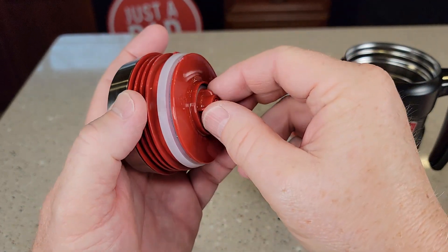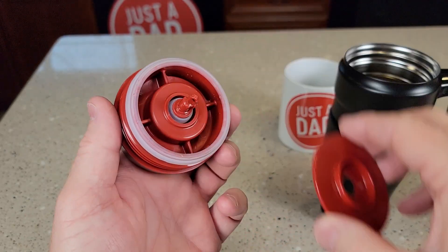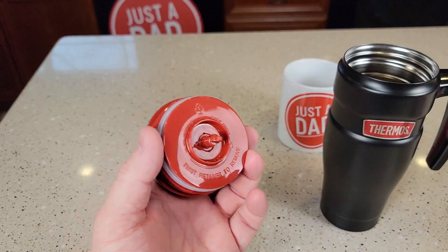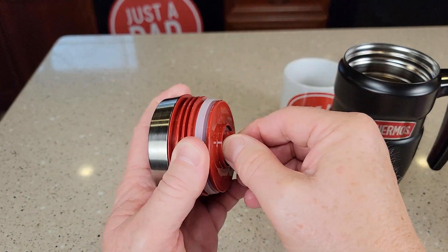Now we can take this apart. Kind of hold this and turn this — this part will come out, and then you can take this off. So you can get this all really good and clean. Then when you're ready to put it back together, just put that in and turn that a quarter turn.